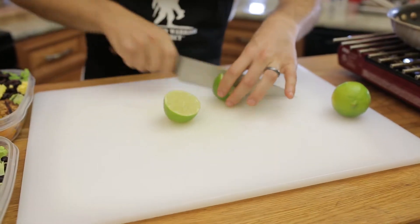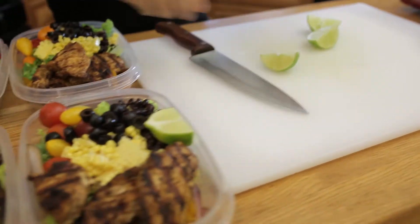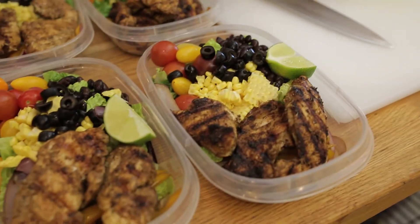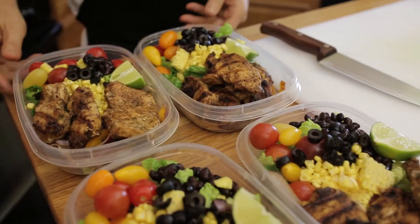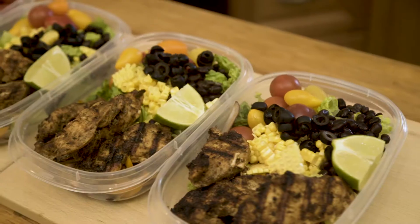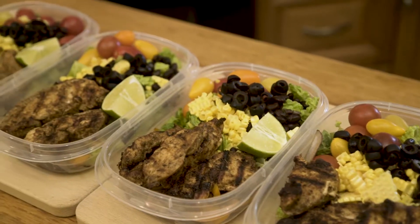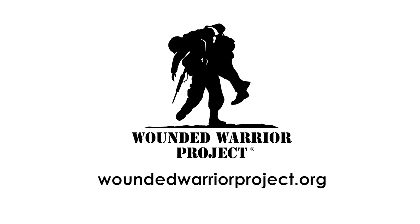We're going to finish this off with a quarter of a lime. Now all you have to do is let this cool down completely, cover it up and place it in your fridge and you'll have lunches all week long. And that's how you make a chicken fajita salad. For more videos and recipes check out WoundedWarriorProject.org and get cooking today.